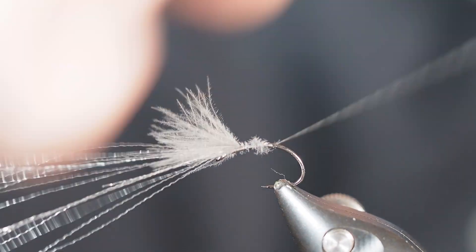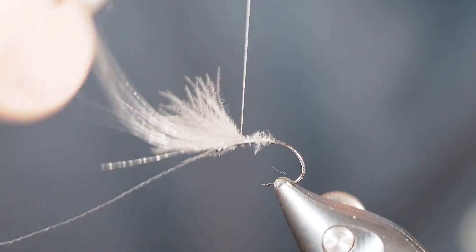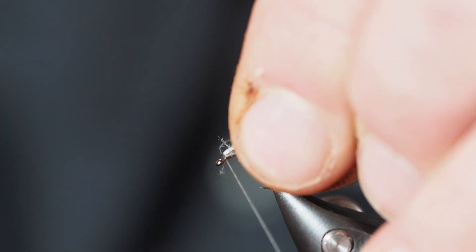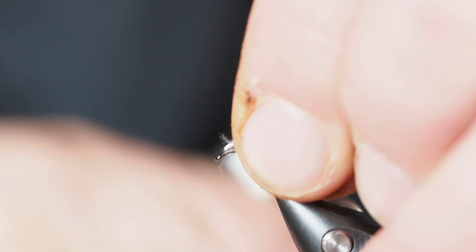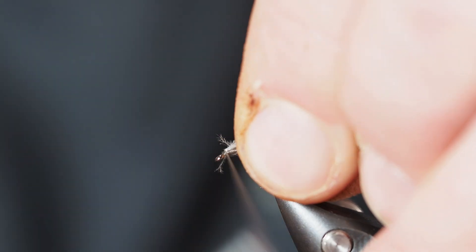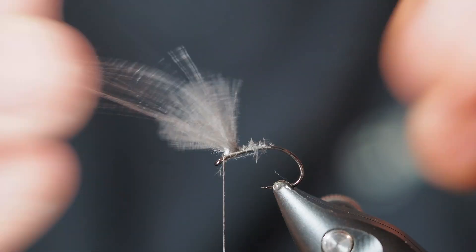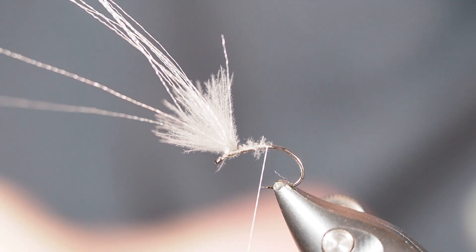I'm going to come back down the shank of the hook and get my thread off of the material and onto the shank just to help secure everything down, then travel right back up to behind the eye where these materials are located. Once I get up here, I'll hold all of these materials backwards and build a little thread dam by taking some thread wraps right up tight against the ends of those two materials. That will help these guys stand up a little bit more, which is what we're looking for.